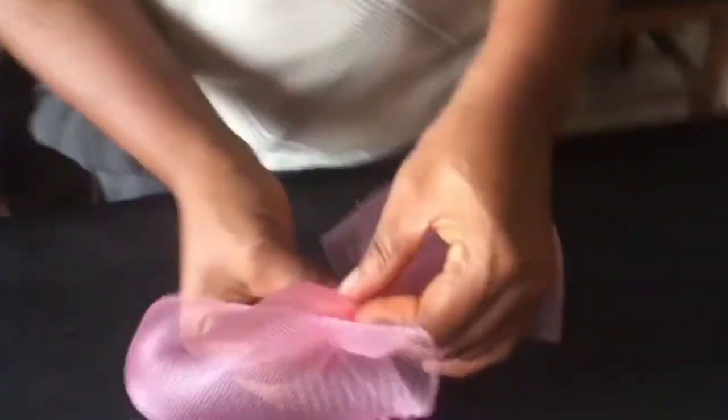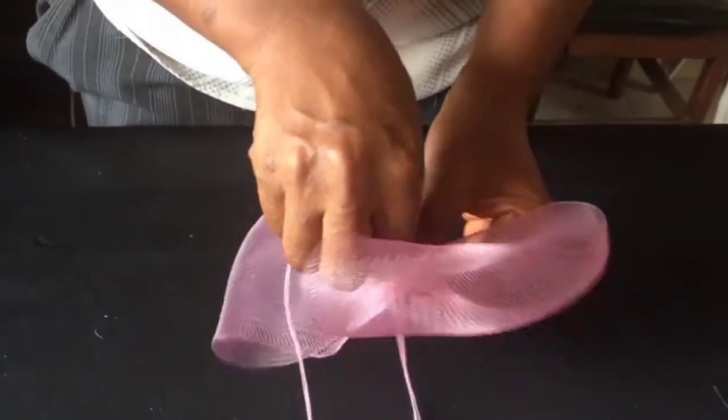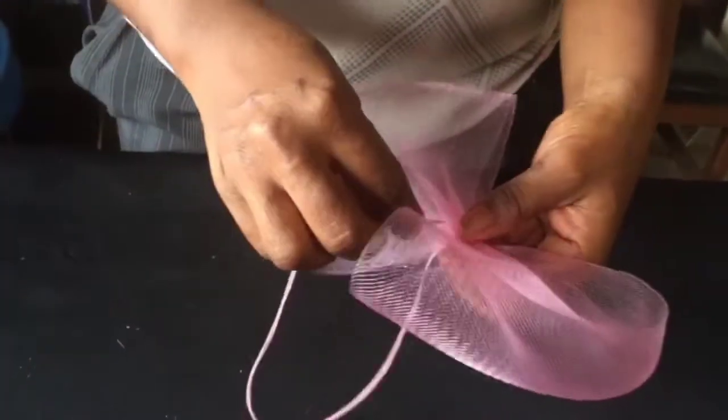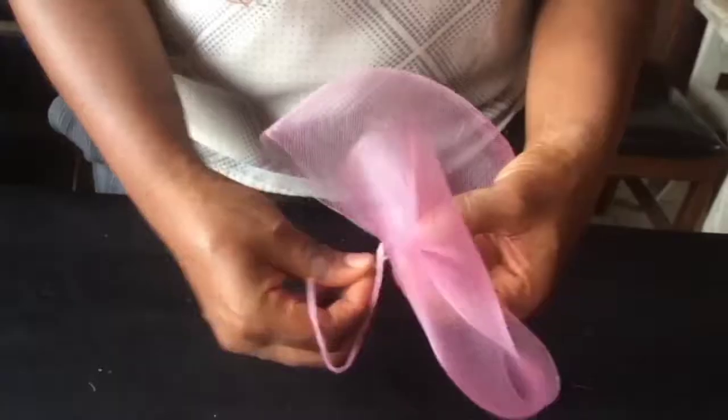Then you do the same to the other side. Can you see what I'm doing? Take your thread in, and it pushes it in like that.